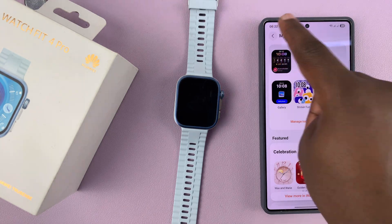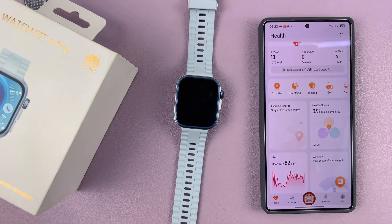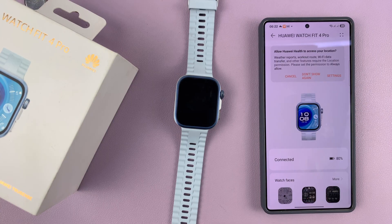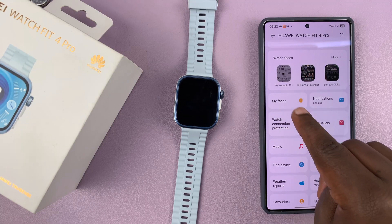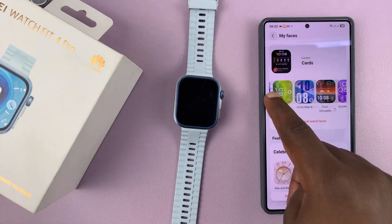Go to the Huawei Health App, then go to Devices and select your Watch Fit 4. Then scroll down to My Faces and tap on that — it's going to show you all your watch faces.